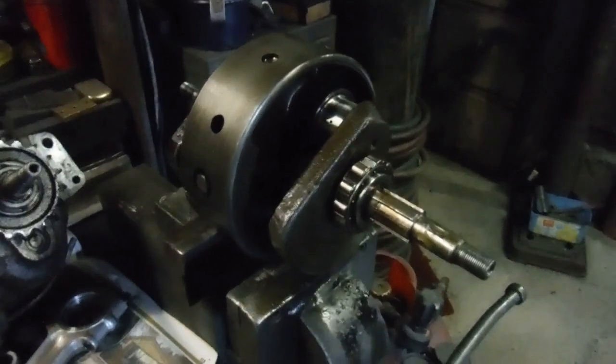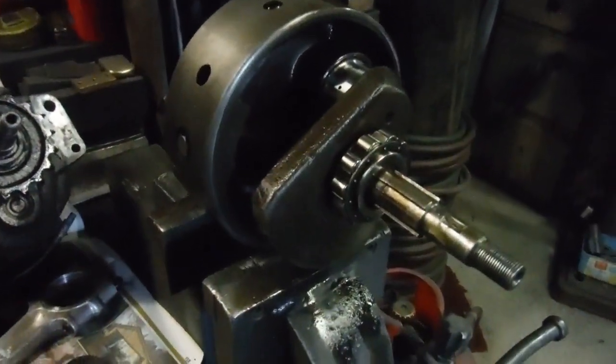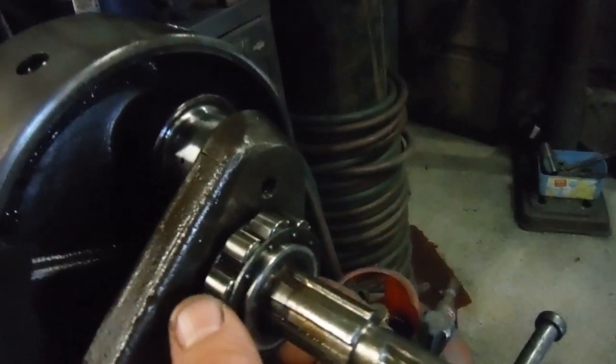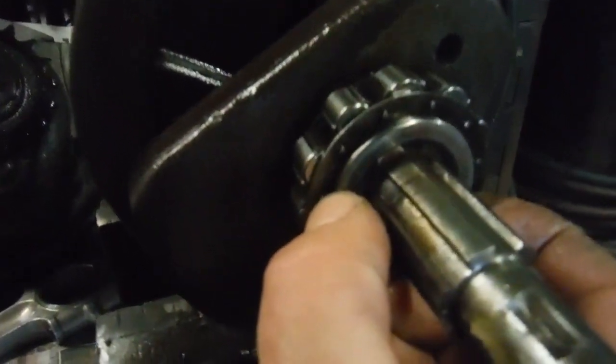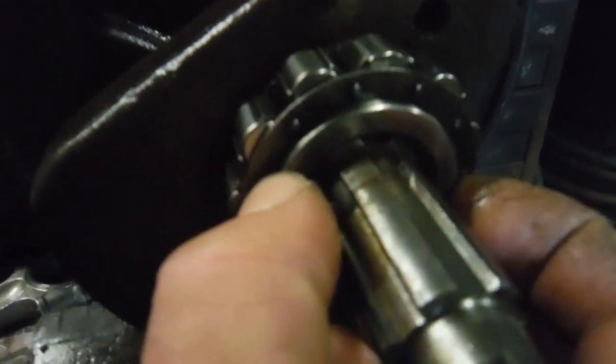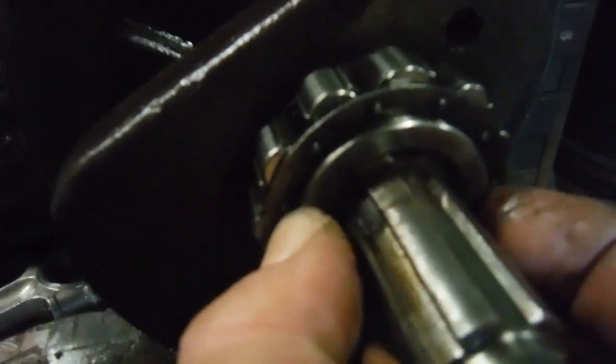Here we are with the latest installment of the doom and gloom on this BSA A65 engine. I've got the drive side main bearing inner race on the main shaft there — I'll rest it on the shaft so it doesn't shake about too much. That noise, hopefully we might be able to see it as well. That's the inner race actually playing up and down on the main shaft there — that should actually be a fairly tight fit on that shaft, so that's it moving up and down and making that noise.